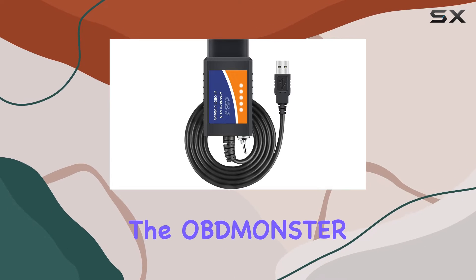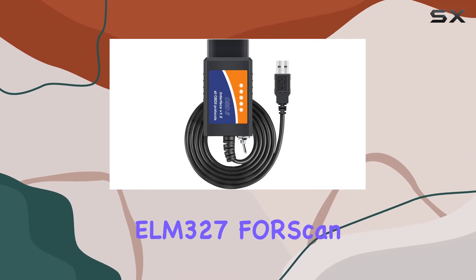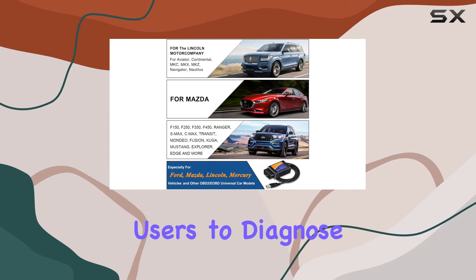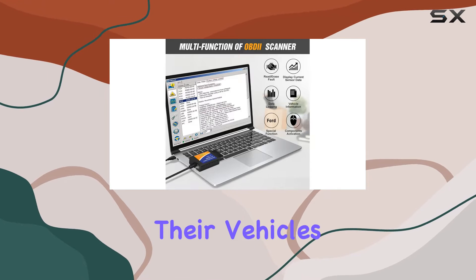Today, we're diving into the OBDMonster ELM327 FORScan OBD2 USB Adapter, a powerful tool for Windows users to diagnose and customize their vehicles.